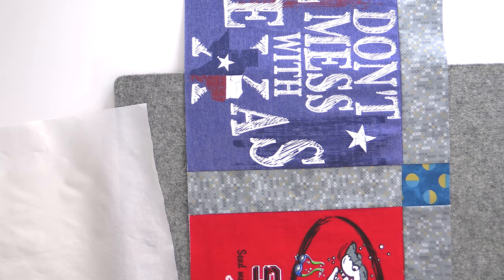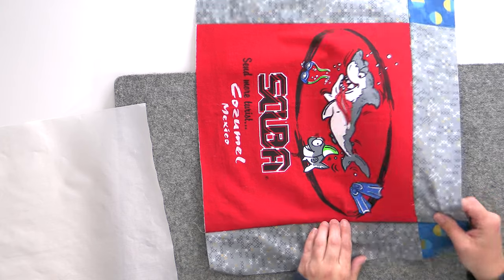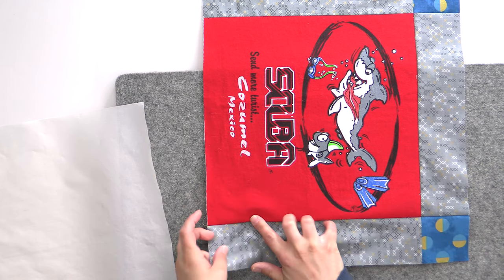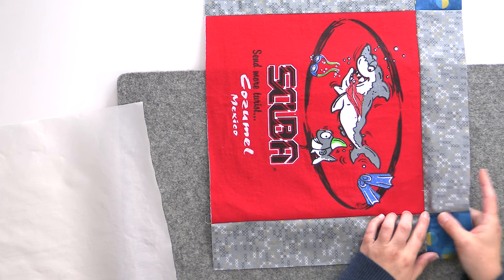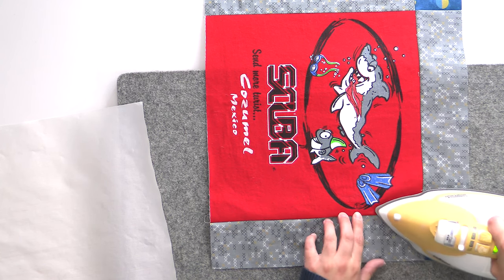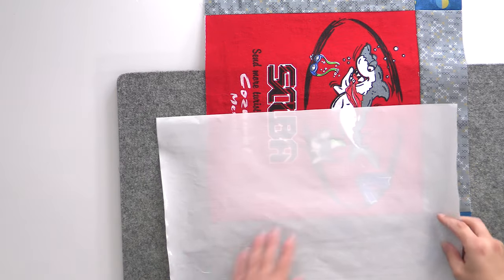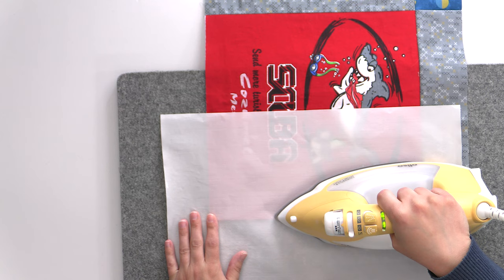I also need to press this seam here, and it's the same situation where I have very heavy screen printing ink really close to the seam. It's not wanting to behave, especially right here, so I'm going to do a little bit of that by hand just to get it started where there isn't as much screen printing ink, and then finish out the rest with that pressing sheet to protect my iron and the shirt.